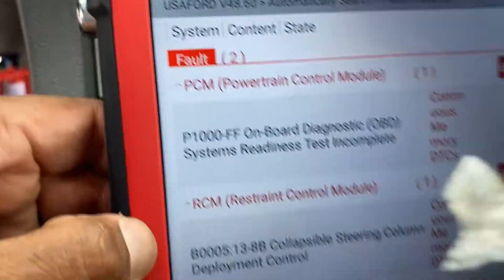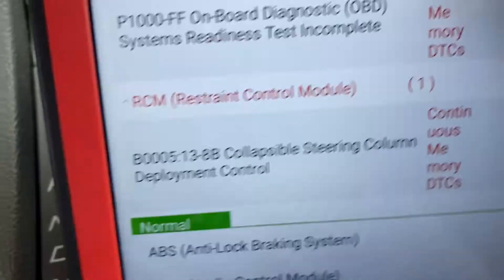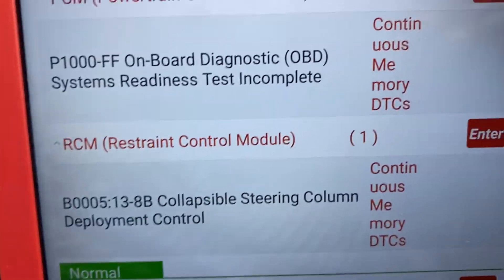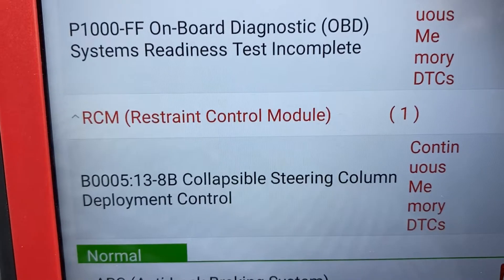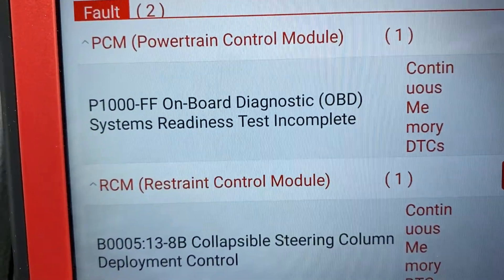When we scan it with the diagnostic scan tool, we have in the RCM: B005 Collapsible Steering Column Deployment Control. And we have in the BCM: B1000.